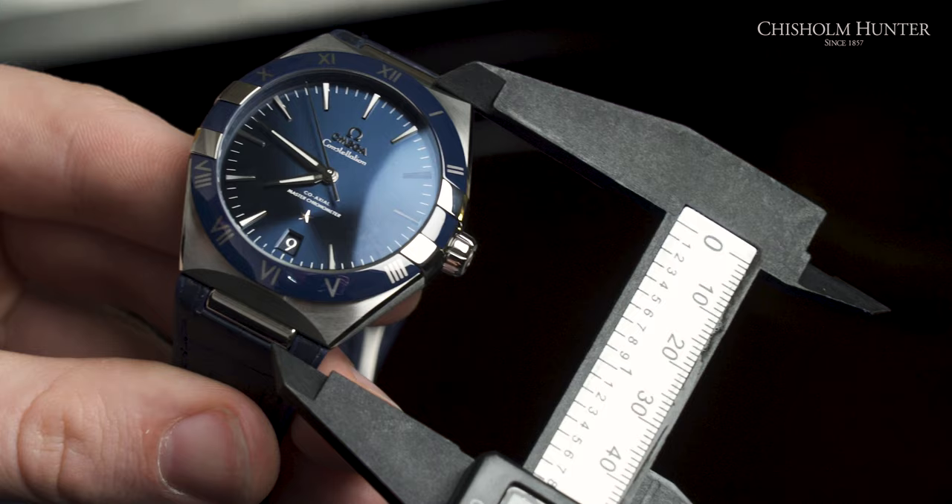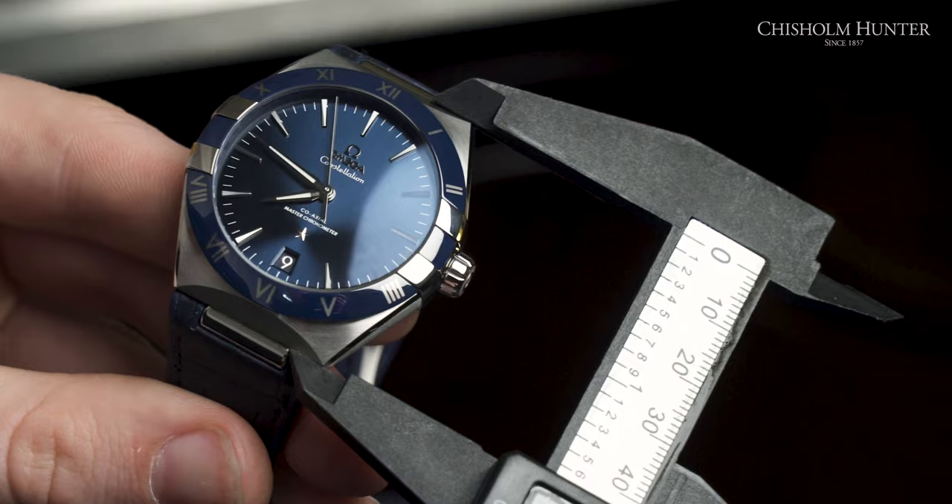This is a measuring tool, which is used for measuring. Basically, what we're going to do with this is get all the measurements you want to know — the lug to lug, the case width, everything you want to know. And last but not least, we have a scale.